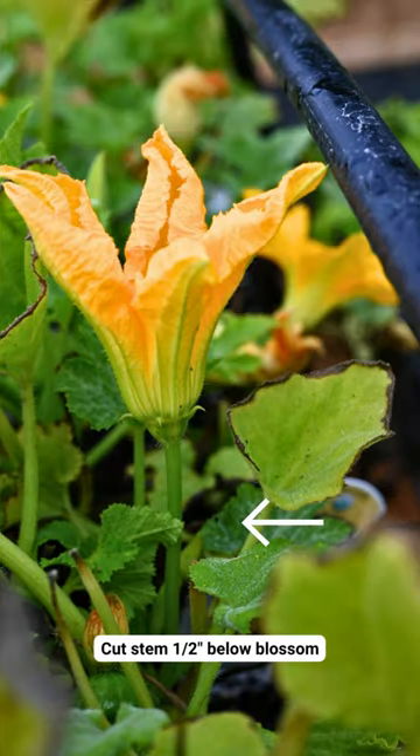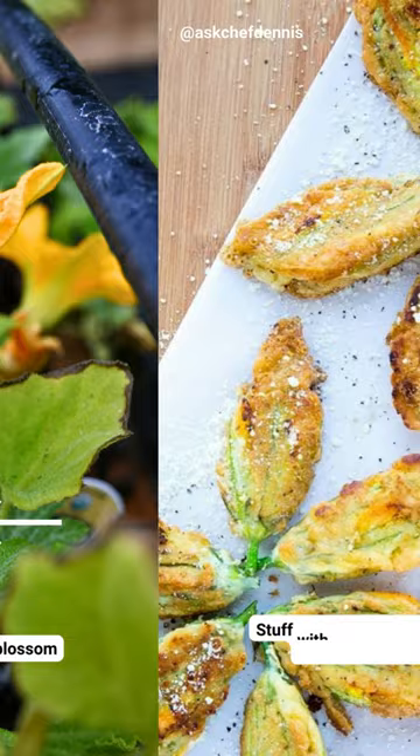To harvest, find a male flower and cut the stem half an inch below the blossom. Stuff with cheese and fry for a delicious appetizer.